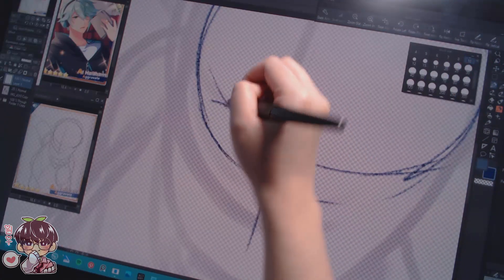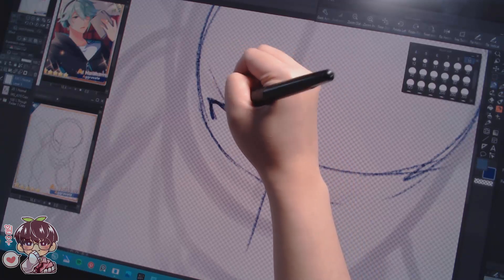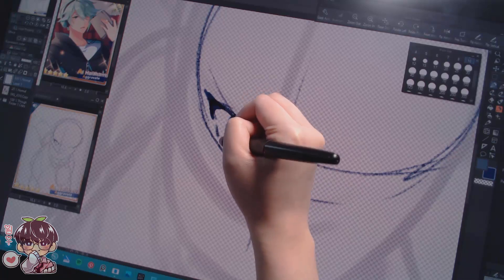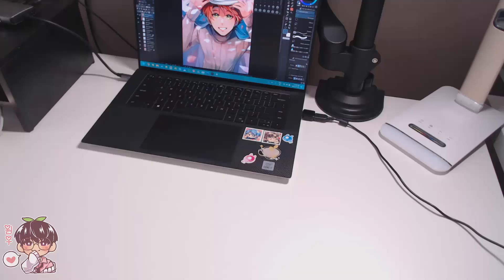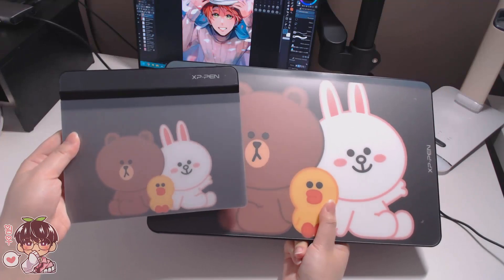All the tablets have battery-free styluses, so that shouldn't be an issue. Also, none of these products are standalone — they need to be connected to a device, whether that's your computer, laptop, or a compatible Android phone. Please make sure to do your research on that. Let's get started with the non-screen tablets, or pen tablets, since they are the most beginner and budget friendly.